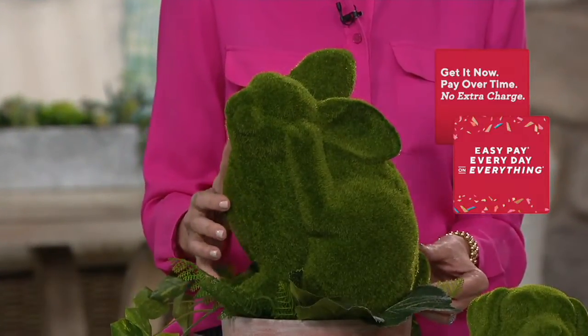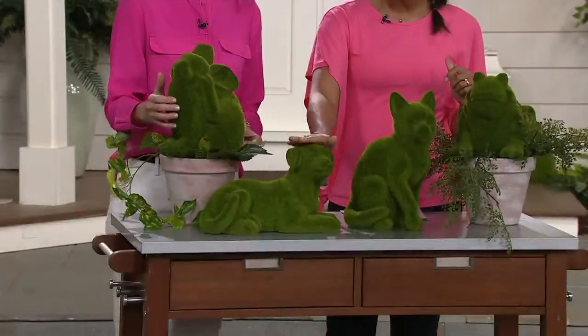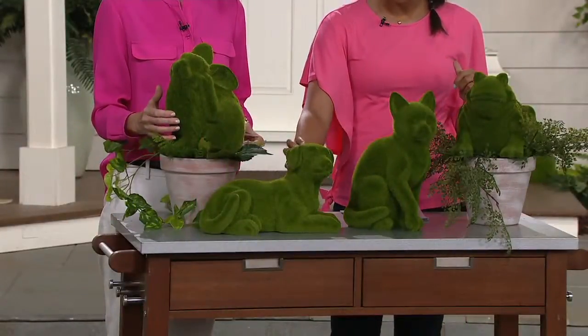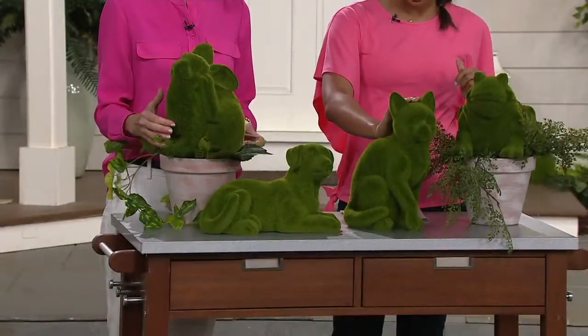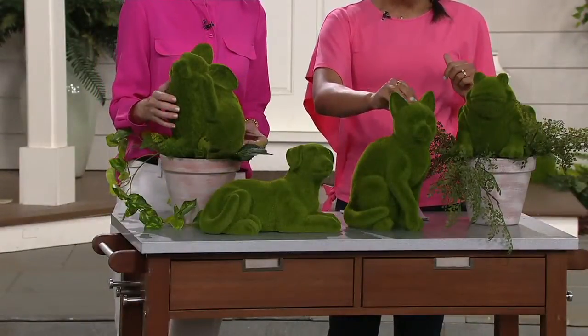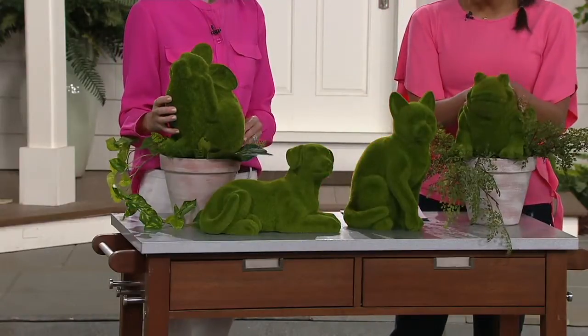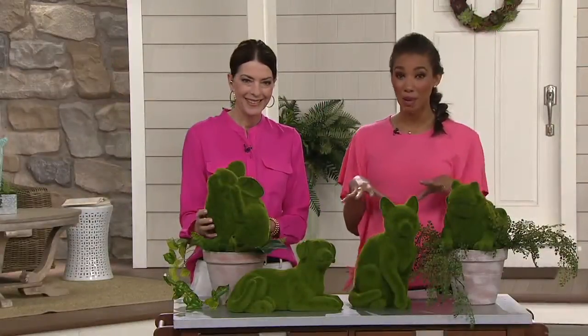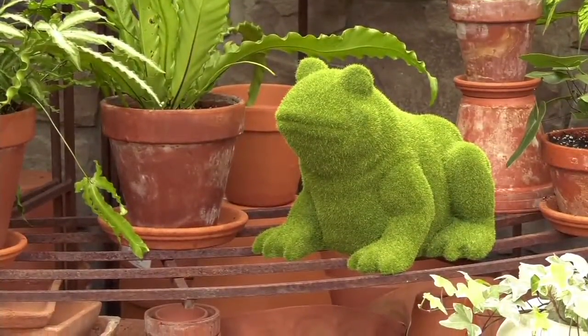Let's go through our choices one more time. We'll start with the bunny — really cute. Then we have the dog, the kitty, and of course the frog. These are really fun to interchange, and you can get more than one if you'd like. This is coming to you at that great clearance price of $23.22 — three easy monthly payments of $7.74 so you can get multiples home. And if you use your QCard, you get five easy monthly payments of $4.64.